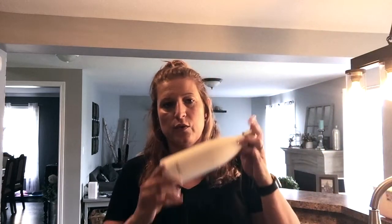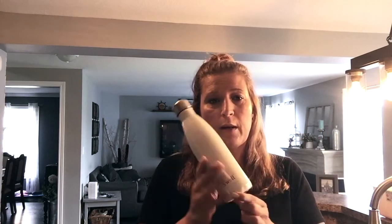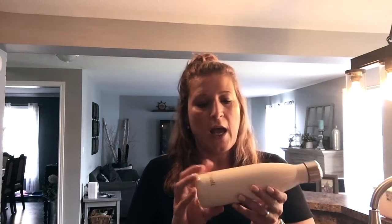My daughter likes to use the S'well water bottle she got for Christmas. These are pretty expensive, but she really wanted one so we picked it up for her last year. This one keeps water cold forever — it's an awesome water bottle. If you can invest in a good water bottle, I would say this would be the one.